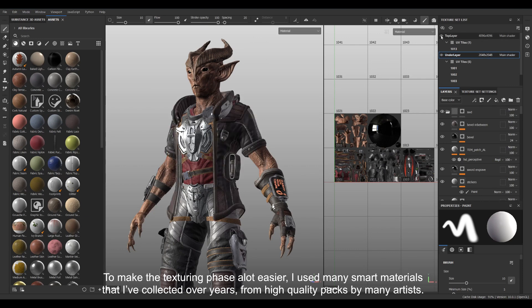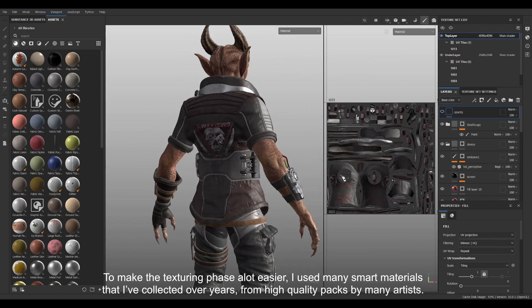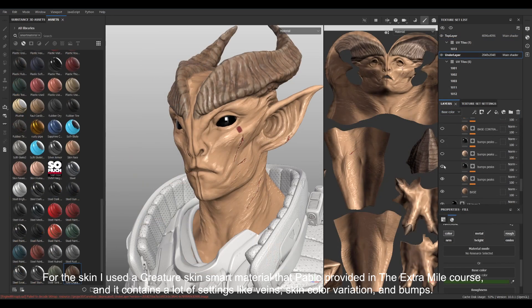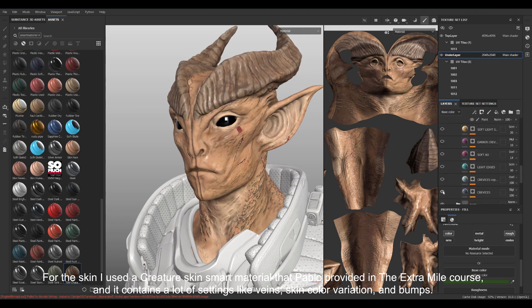To make the texturing phase a lot easier, I used many smart materials that I've collected over the years from high quality packs by many artists. For the skin, I used the Creature Skin smart material that Pablo provided in the Extra Mile course. It contains a lot of settings like veins, skin colour variation, and bumps.